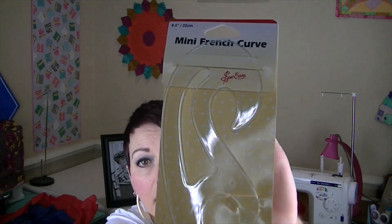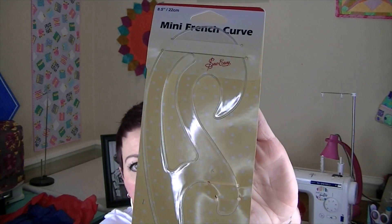I'm super excited about this because I have actually been wanting one of these and have been looking them up online — it's a mini French curve ruler. Sorry about the glare. The description says you can make professional alterations with the ruler, which helps you alter patterns for personal fit, including curves for the neckline, armhole, sleeve cap, hip line, waistline, and hemline. I'm really excited about having one of these.